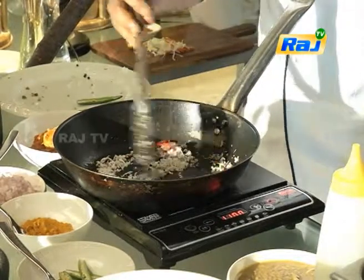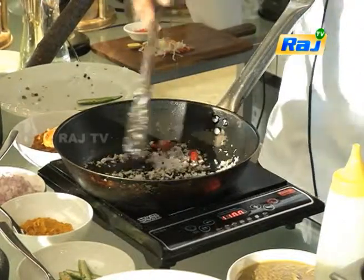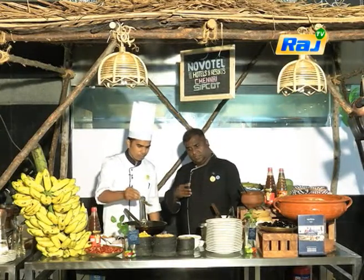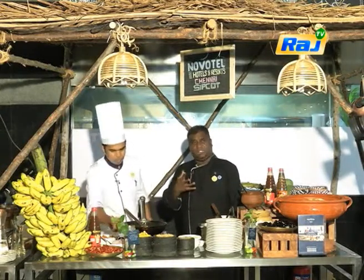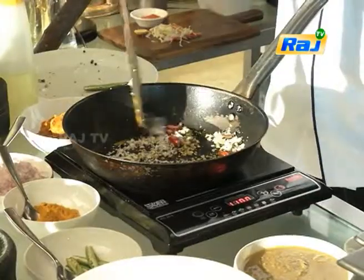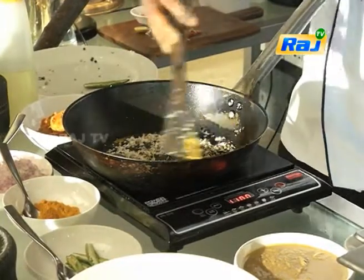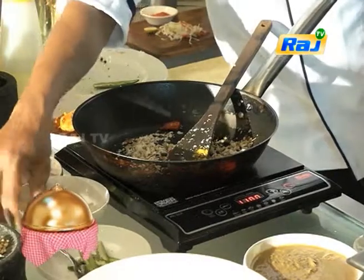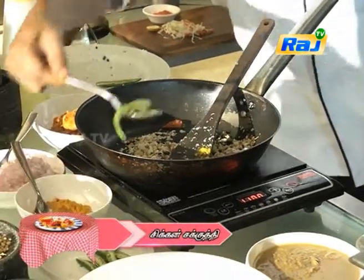About 10 grams each, something like that. So we can add some salt. The smell is different. Then we add some turmeric.